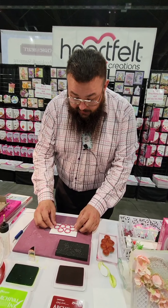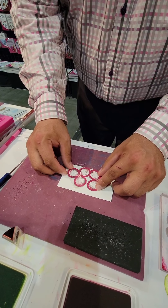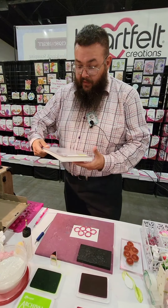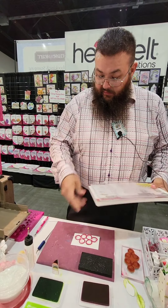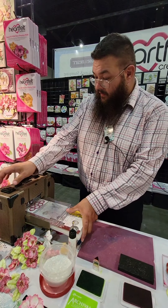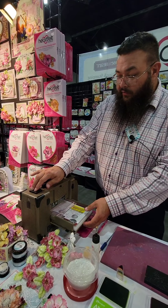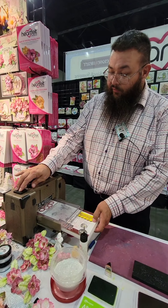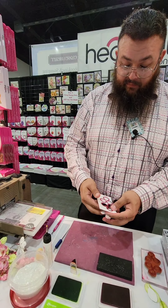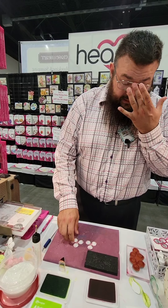Now I'm just lining up the coordinating die — line it up real fast, real easy. And now I'll run it through my machine. I'm using the Vagabond, it's a very common machine. I just run it through, then bring it back — I like the reverse — and here we go, we have our stamped image. Very nice, very easy, very fast.